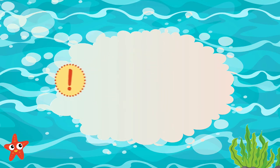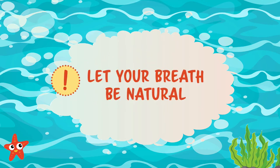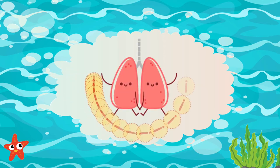First things first, no messing with your breath. Your lungs get to breathe as normal. They know just what they're doing, so we trust our lungs.